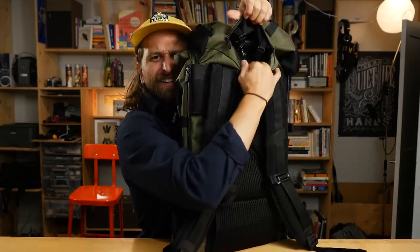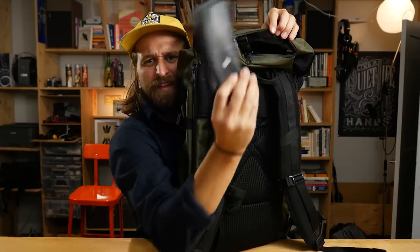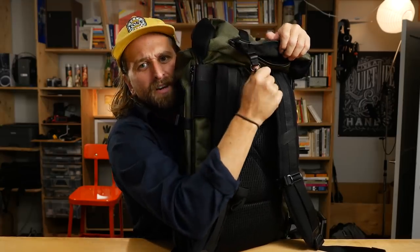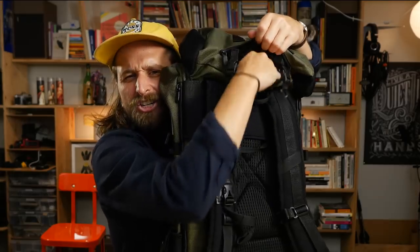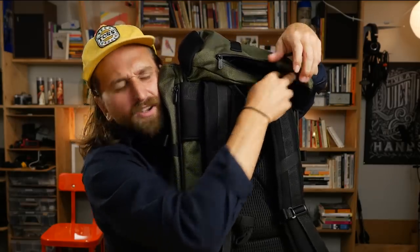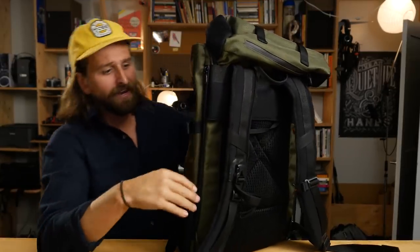Then you've got a pocket back here. This is your quick access, and inside it has this lush velour. I put my glasses case in there. Inside here, you have two clips — one for your keys and one for, I guess, your condoms — they're basically the same. But it's got this lush velour. You just want to literally put your perineum in it.